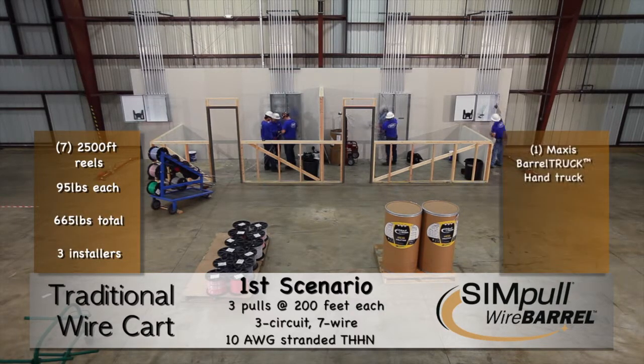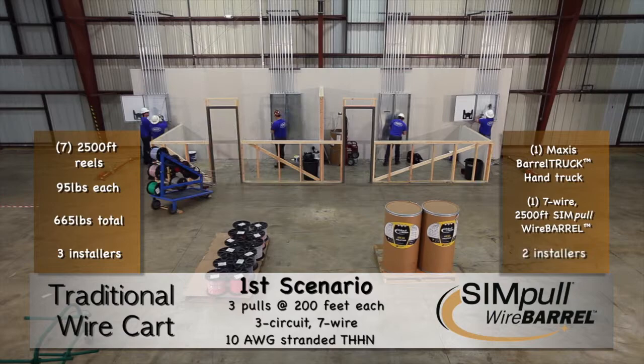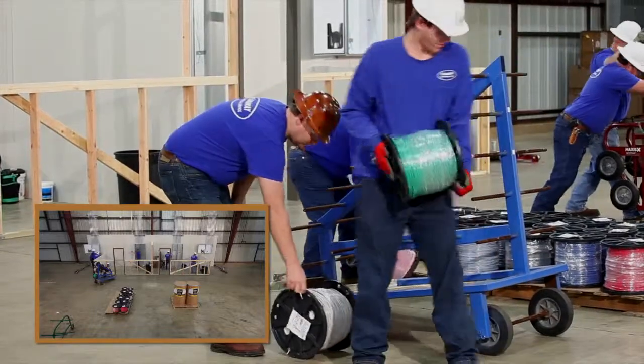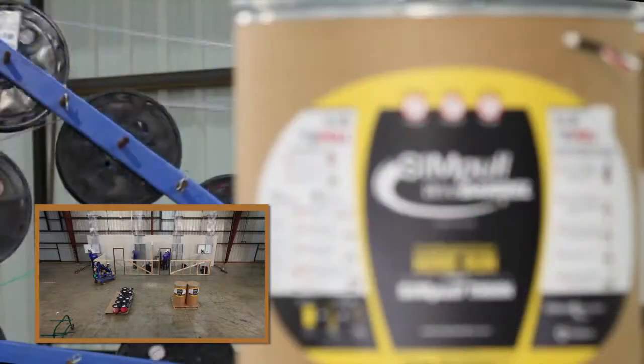The one on the right uses a Maxxis Barrel Truck Hand Truck, one seven-wire, 2,500-foot simple wire barrel package, and only two installers. You can see that using a traditional wire cart system requires significantly more material handling, resulting in an extensive setup that takes more time.